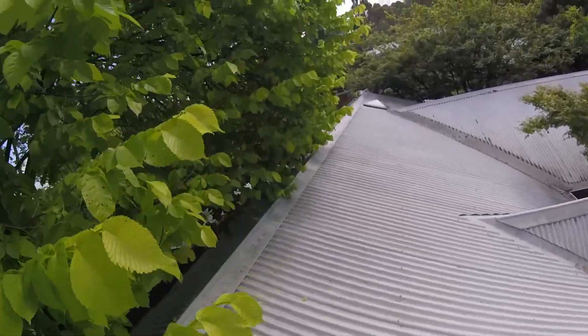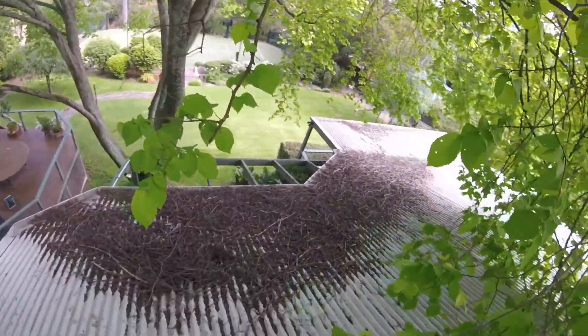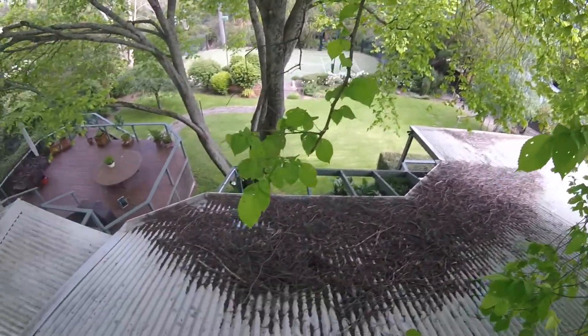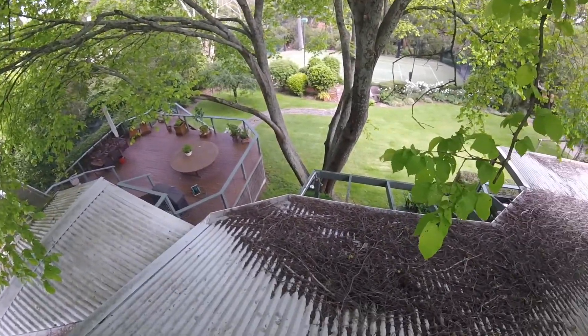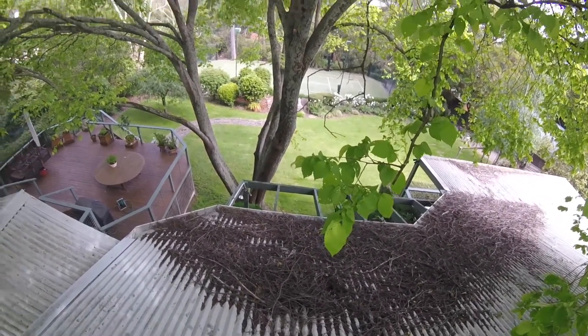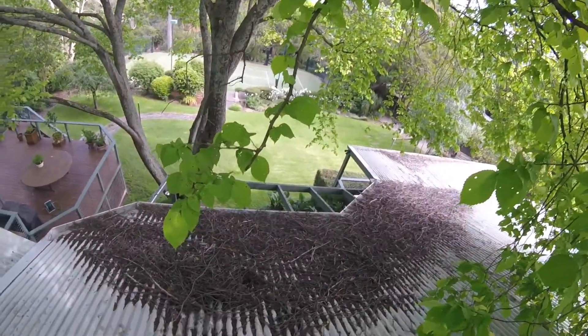I'm going to show you through here now to see how much debris is on this roof. We're going to have to clear this off first — that's the first process — and then basically we're going to start removing all the guard. We'll clean all the gutters and then we'll flush the down pipes, and that'll be a complete job for this house.